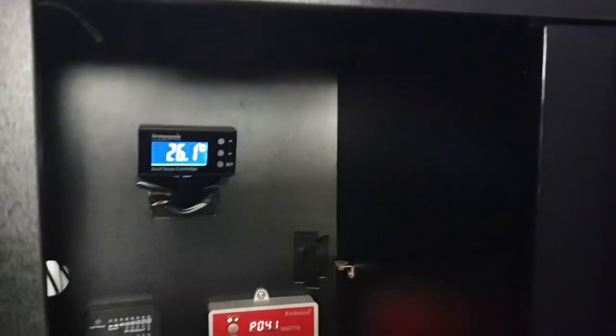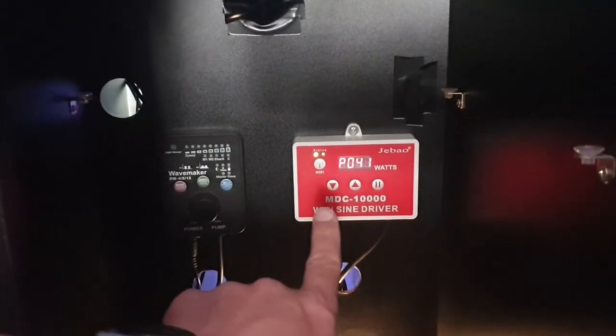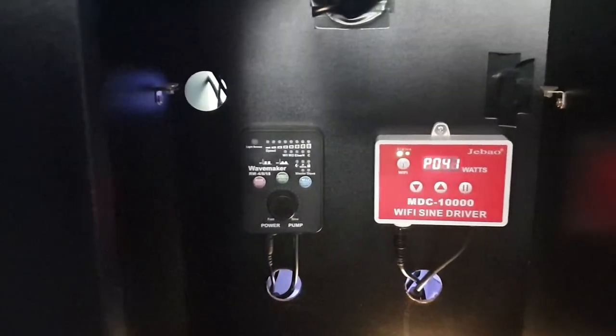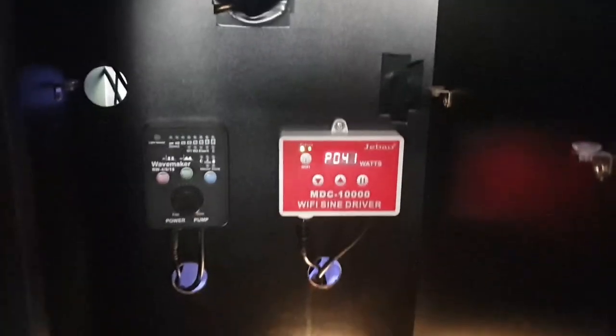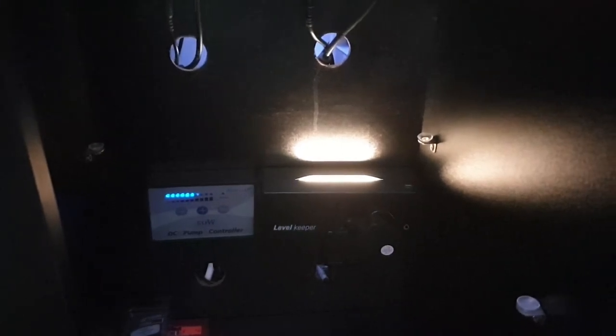Under the cupboard we've got the Simply Aqua temperature controller, currently monitoring temperature and turning the heater on or the fans on as needed. Below that on the right is the MDC 10,000 return pump controller. To the left is an old J Bauer RW8 powerhead that broke down — the control panel is still on the back wall but it's not doing anything. At the very bottom right is the Level Keeper for the auto top-up — the light on top confirms it's active, and you can check its performance via the app from anywhere.